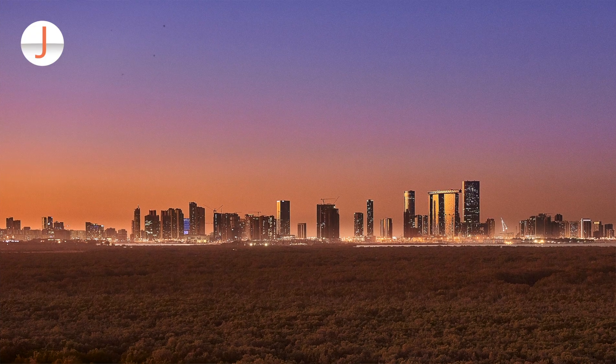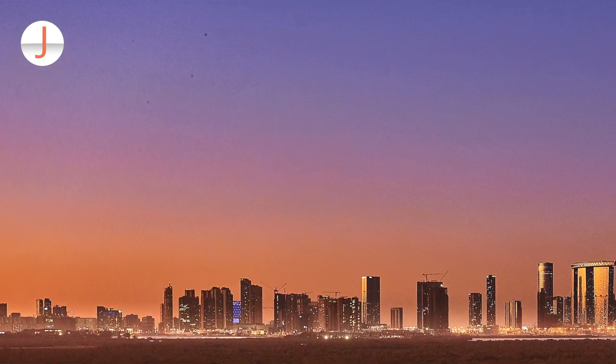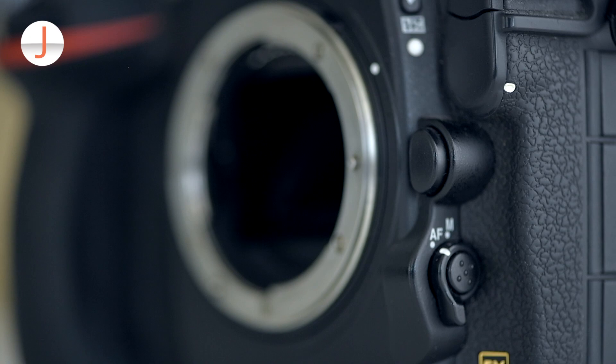Are you seeing black spots or black scratches at the exact same spot in every frame or photograph that you took? Most likely that's dust on your camera's imaging sensor. How did it get there? Highly likely when you were changing lenses.